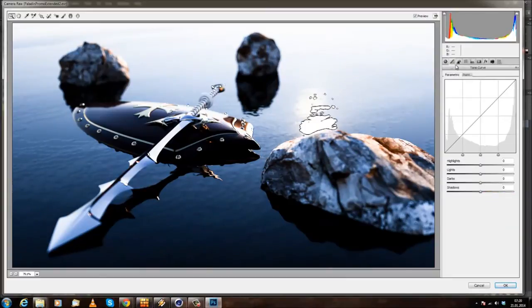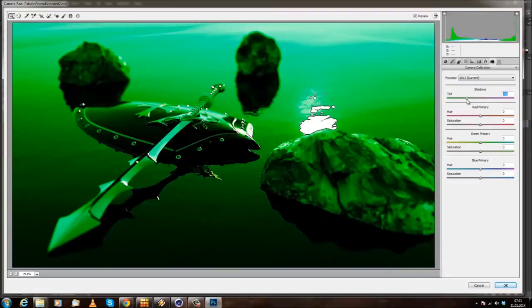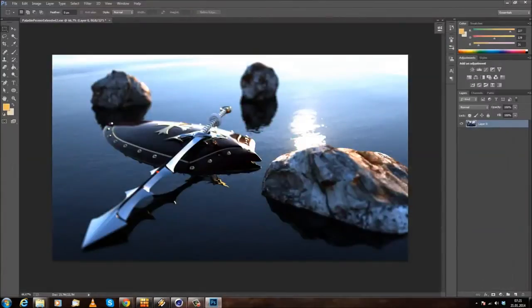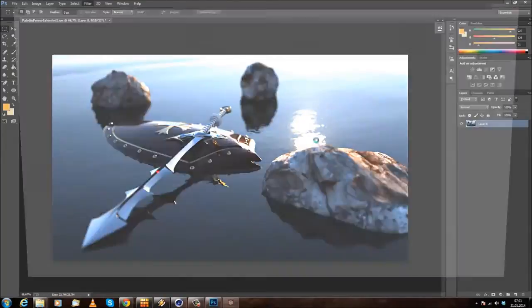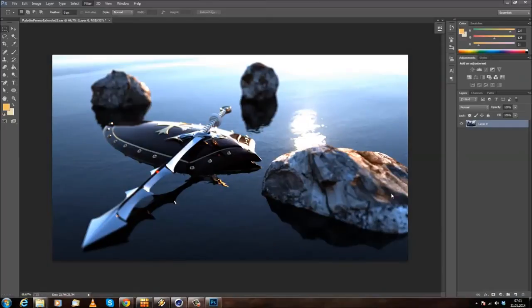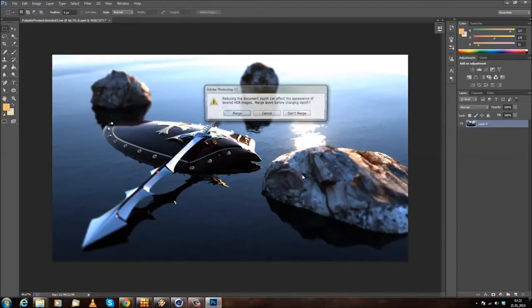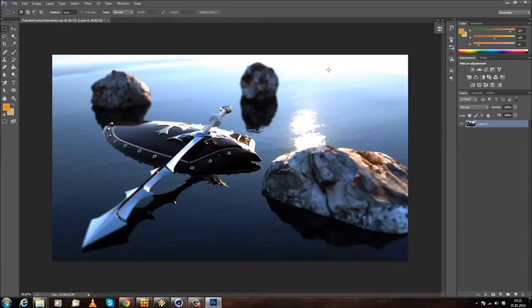The camera raw filter is doing some weird stuff — the saturation does absolutely nothing, which makes sense in 32-bit. Let me try camera raw with a converted 16-bit version instead. Go to Mode > 16-bit, don't merge, and now use the camera raw filter. Let's try that again.